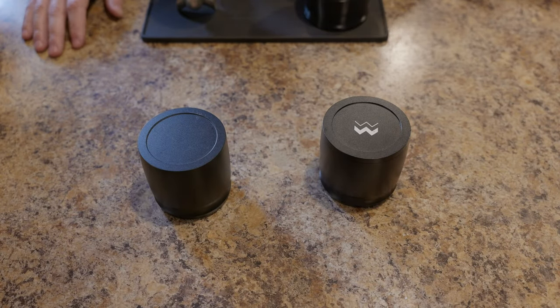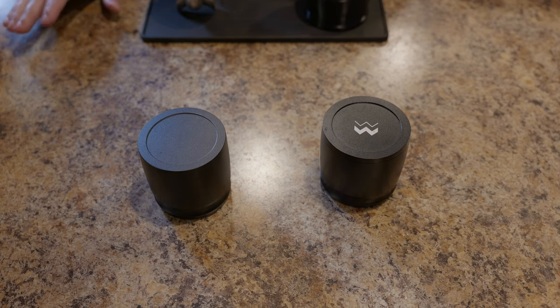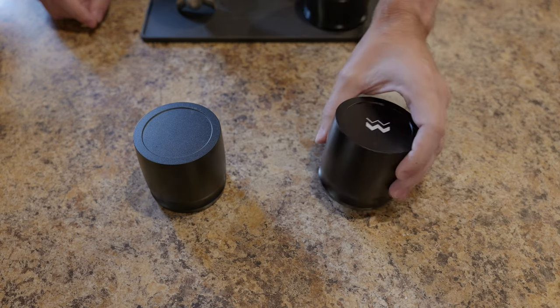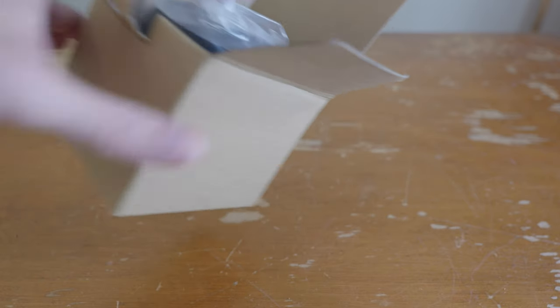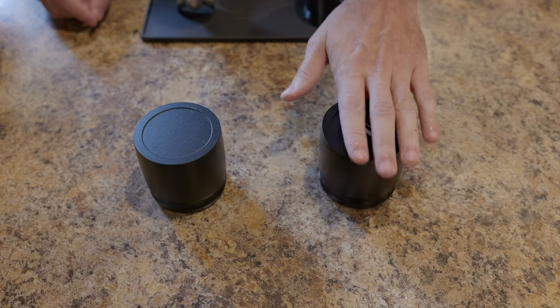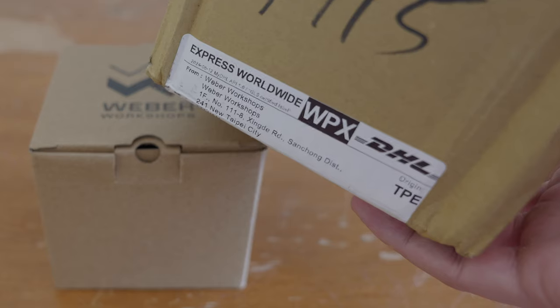I don't really know how I convinced myself that another shaker test was really what we needed, but here we are. I actually now have a real Weber blind shaker - ordered this thing a while back, it did take a while to get here. They're not cheap; this thing costs the better part of 120 dollars, a substantial amount of which is shipping. It's about 85 dollars plus another 35 to 40 dollars worth of shipping.